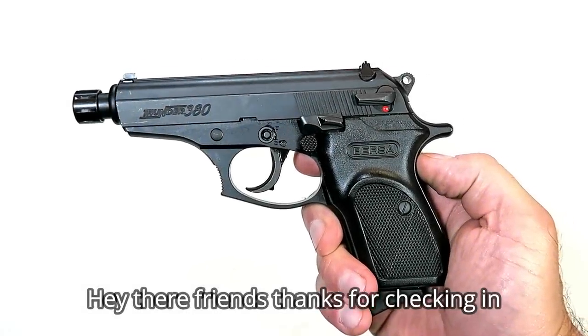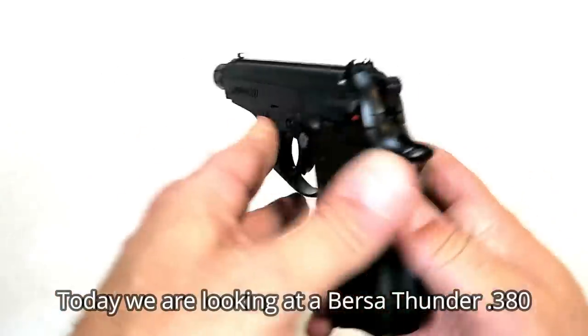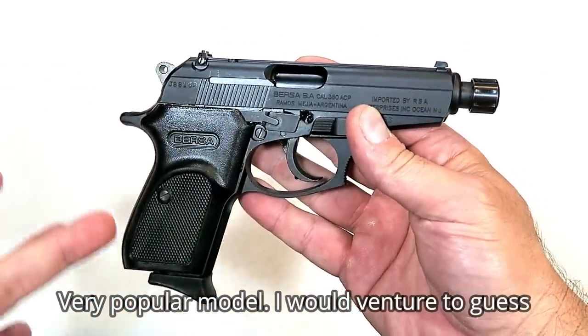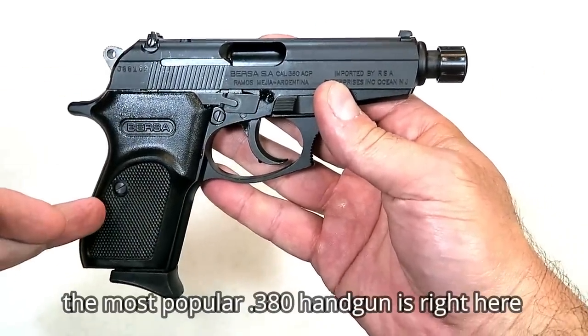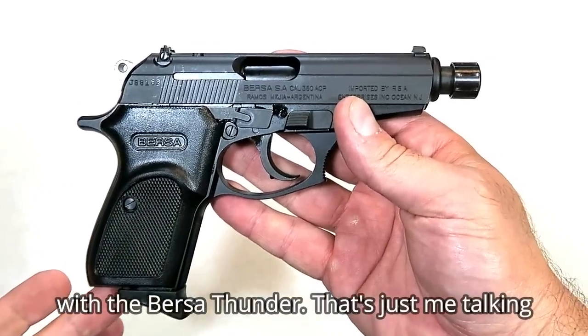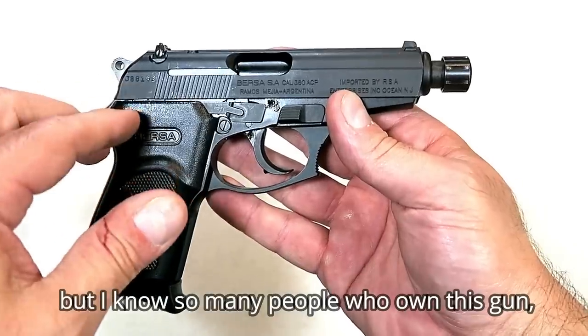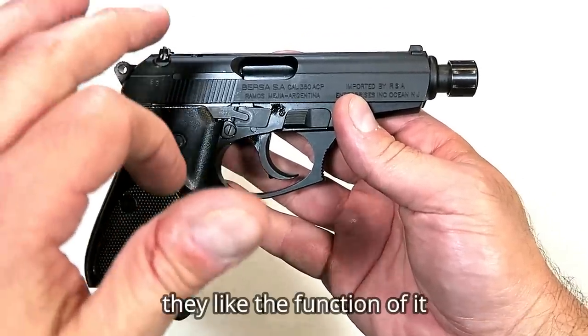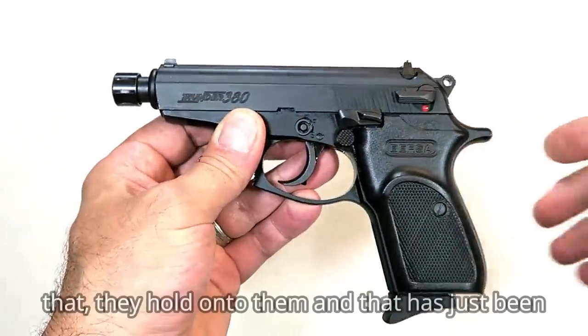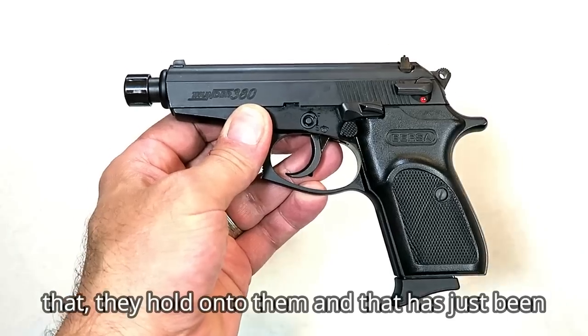Hey there friends, thanks for checking in today. We're looking at a Bursa Thunder 380 — a very popular model. I would venture to guess the most popular 380 handgun is right here with the Bursa Thunder. That's just me talking, but I know so many people who own this gun. They like the function of it, they like the full-size feel in a subcompact model, and they hold on to them.